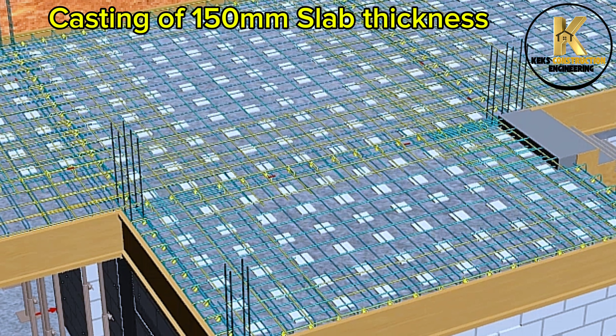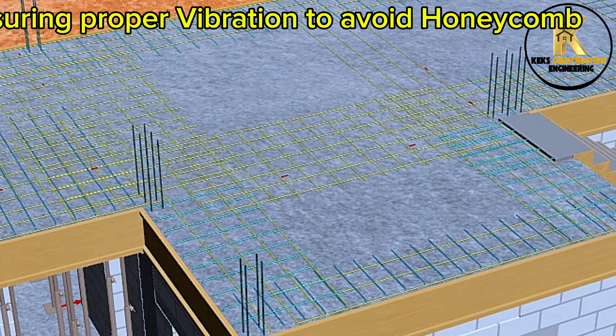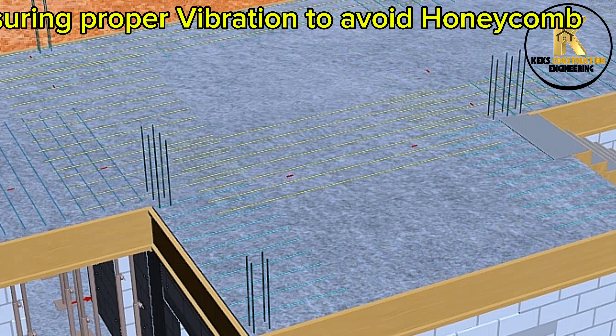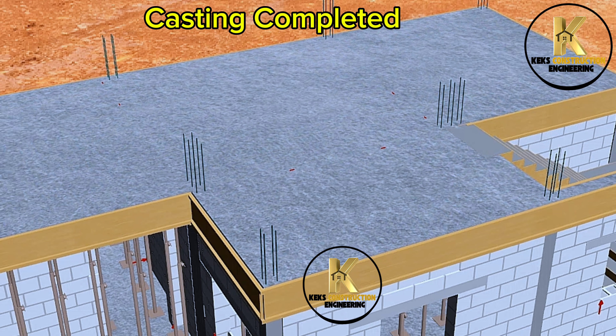Fixing of the external slab formwork. Casting of 150 mm slab thickness, ensuring proper vibration to avoid honeycomb. Casting completed.